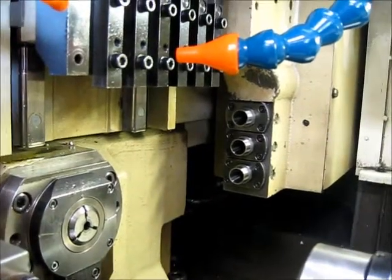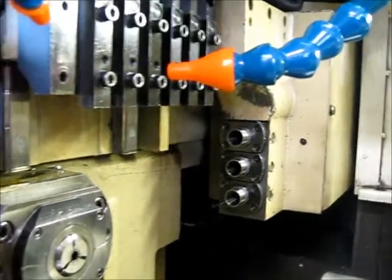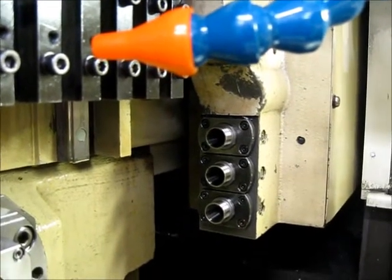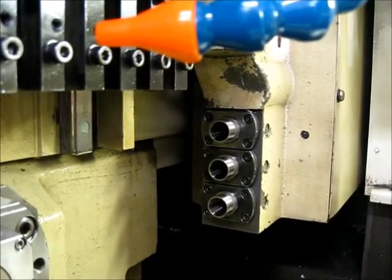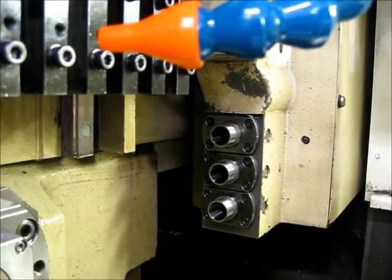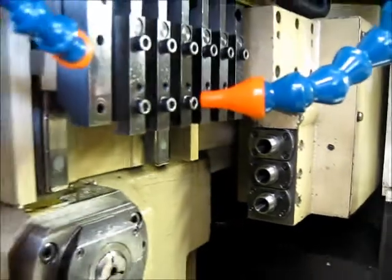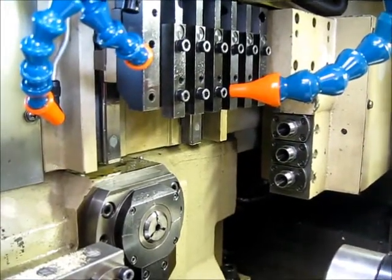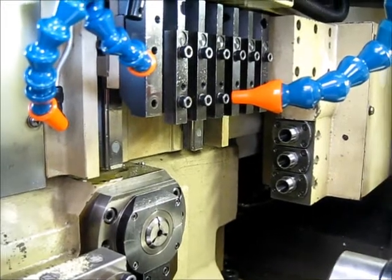Now we're jogging through the rest of the movement on the front side. These are the live tools running at 1500 RPM and 2500 RPM. And stopped.